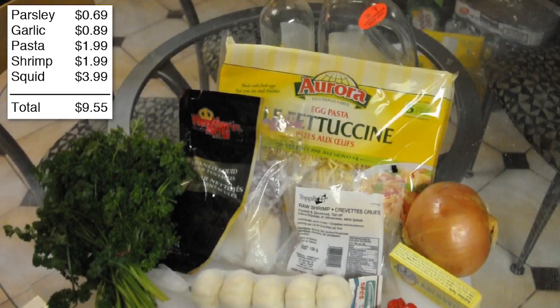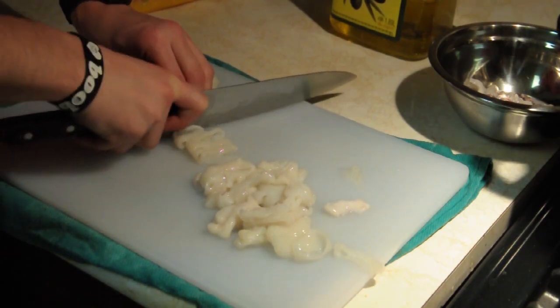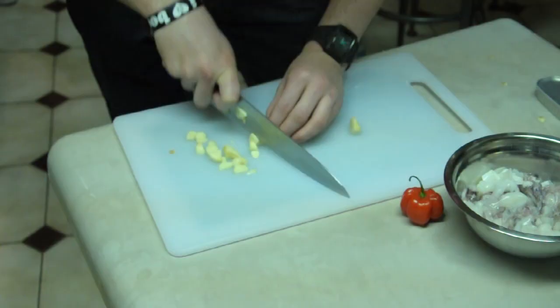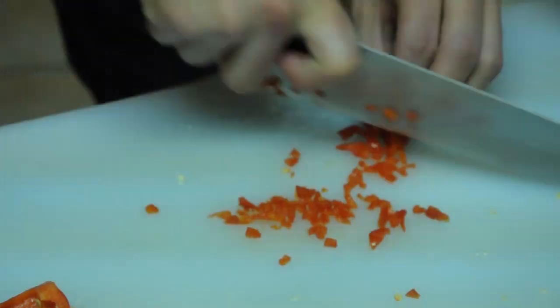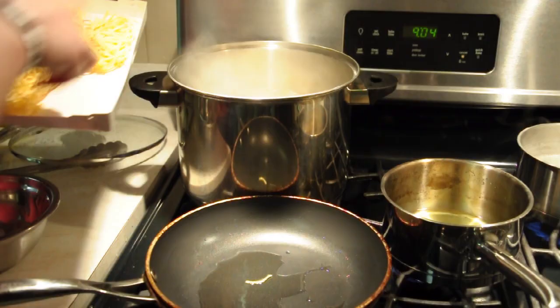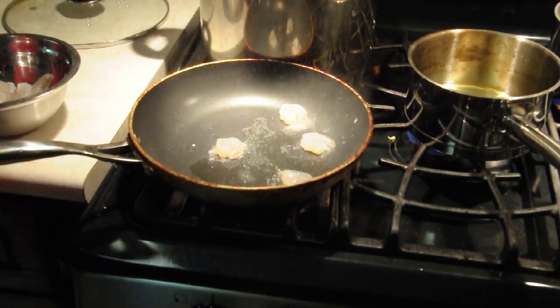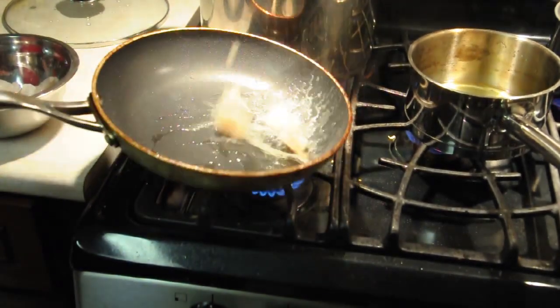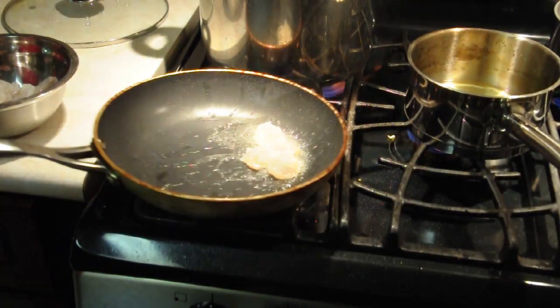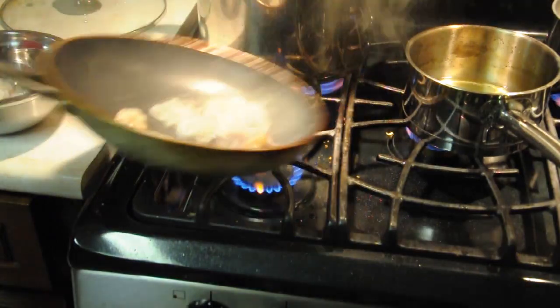Welcome back guys. I didn't feel like talking much this video so I just put all the ingredients in the top left. Time to slice up some squid — tuck in your fingers. Super fast mode on the garlic, super fast mode on the pepper. Make some squid. That sizzling is what you want to hear when those shrimp hit the pan. Add your calamari right after.